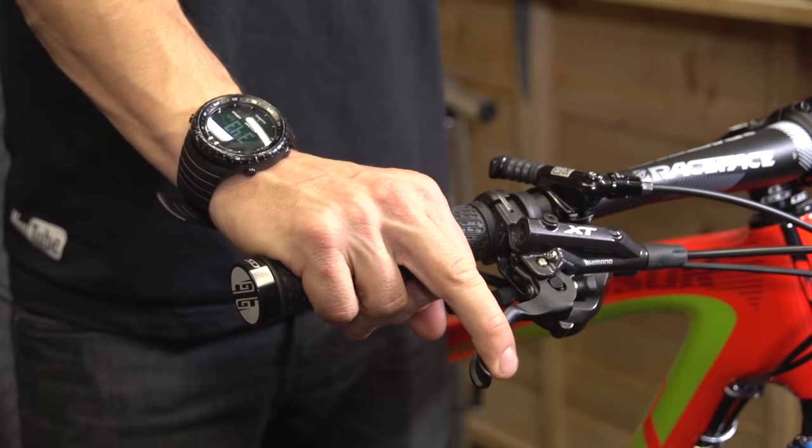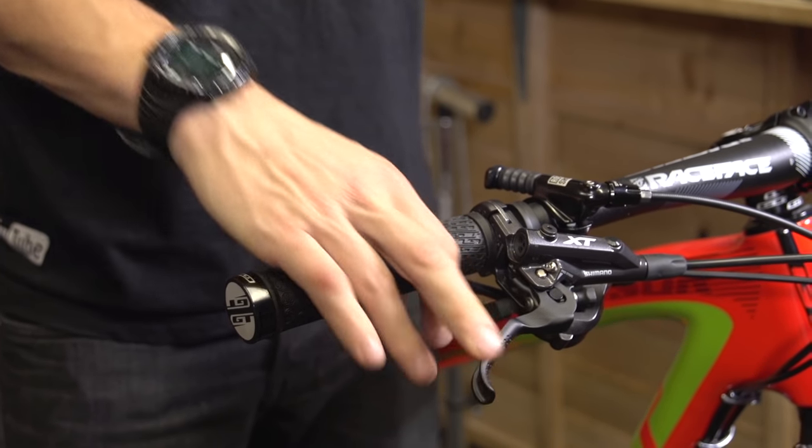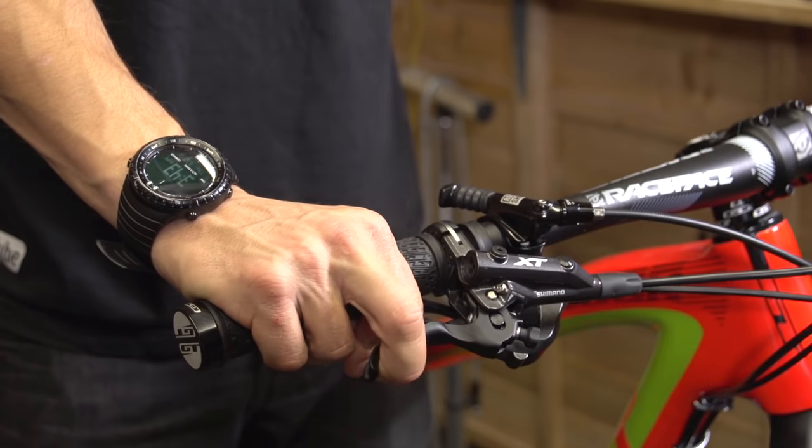Some riders actually like to use their index finger to pull on that brake lever. There's nothing wrong with that if that's your style. You just have to make sure your lever is moved in or out on the bar so that one finger gets in that right strong position on the very end of the lever.